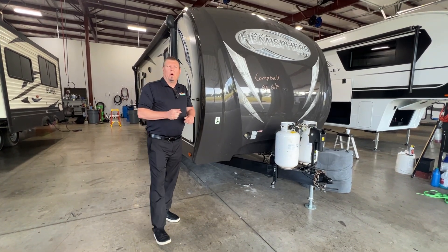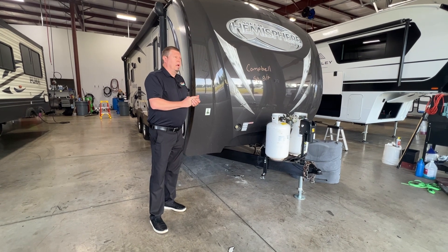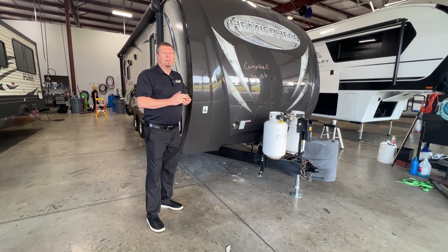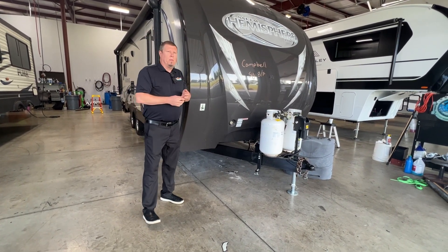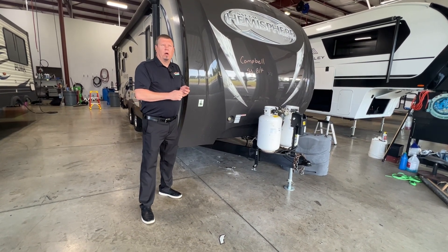Hi folks, Todd again from Walnut Ridge. This morning I just want to go over where we have gotten a few calls here in the last few weeks — people saying their battery is not holding charge.